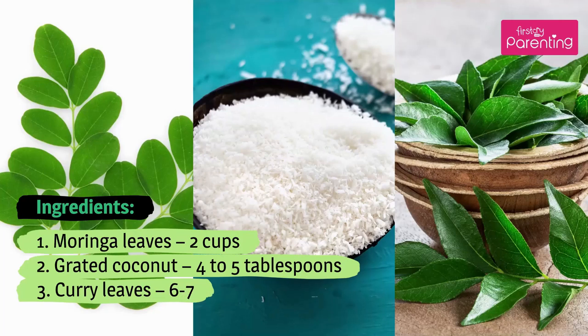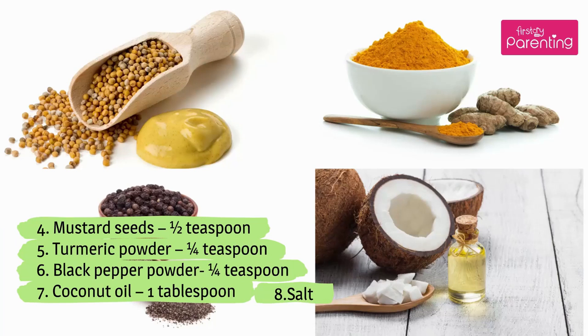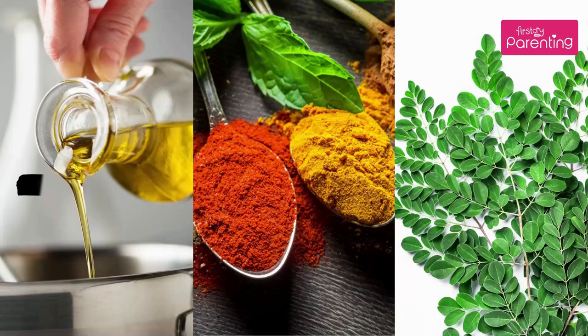Drumstick leaves stir-fry recipe to boost lactation. Ingredients: 1. Moringa leaves – 2 cups. 2. Grated coconut – 4 to 5 tablespoons. 3. Curry leaves – 6 to 7. 4. Mustard seeds – half teaspoon. 5. Turmeric powder – quarter teaspoon. 6. Black pepper powder – quarter teaspoon. 7. Coconut oil – 1 tablespoon. 8. Salt.